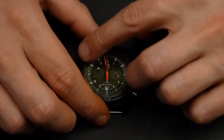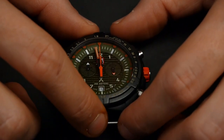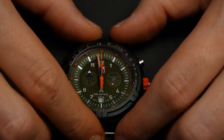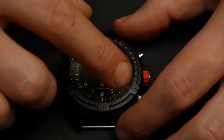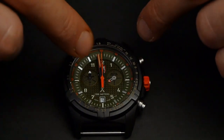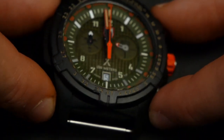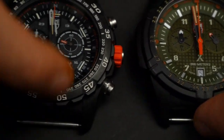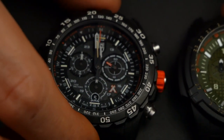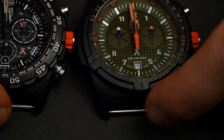The downside I was talking about with the Land Series having the hardened mineral crystal — Vlad has been really abusing this watch: working on cars, cooking near a flame, it even got hot one time. It's held up quite well from a distance, but if you look closely there are quite a few scratches on the crystal. As opposed to this one — I could not find even one scratch, and I've been wearing it more than Vlad. So that's definitely a downside of this one here.